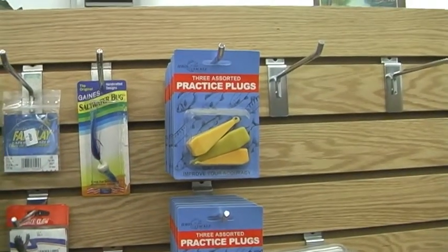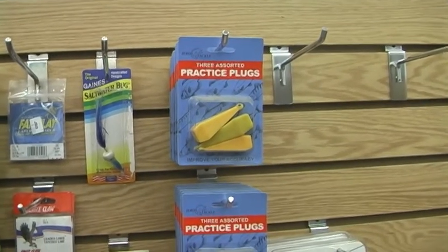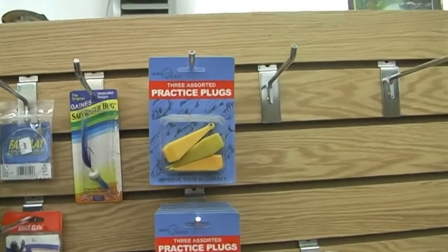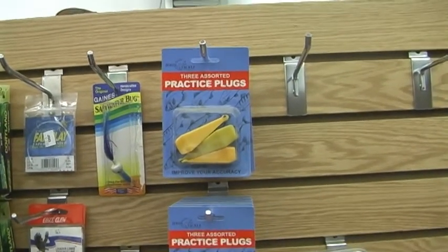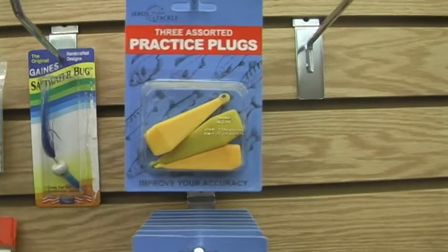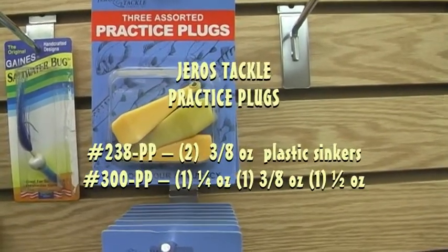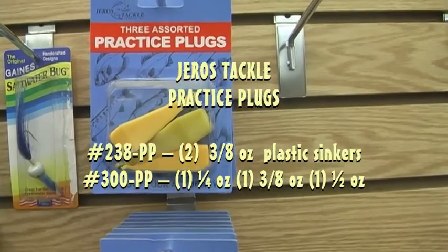If you want to practice that cast or start casting off like the pros, you might want to get some practice in. Jaros Tackle helps you out with their practice plugs, assorted in various sizes to help you get that cast as accurate as you can make it.